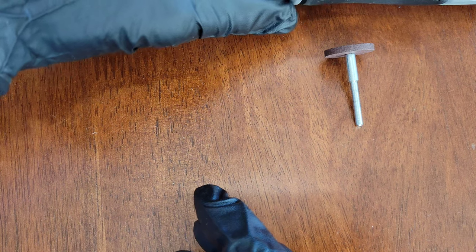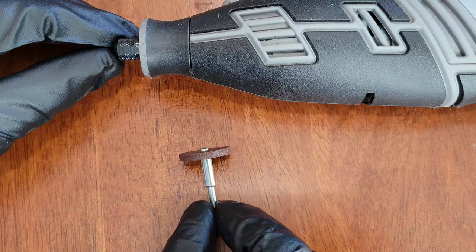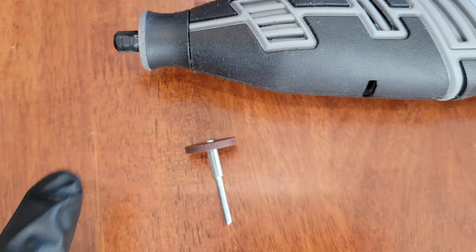Now let me show you on my Dremel 8220 how to attach this to the tool. Before you ever install or remove an accessory or attachment on your Dremel tool, make sure it's both off and unplugged. If you have a cordless model with a removable battery, make sure you remove the battery.